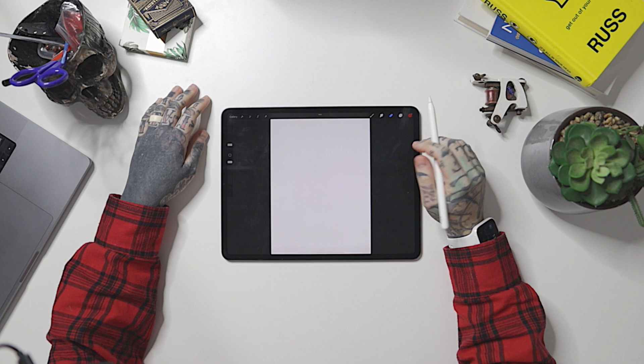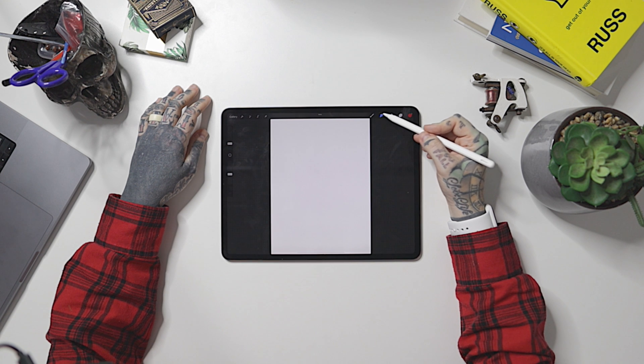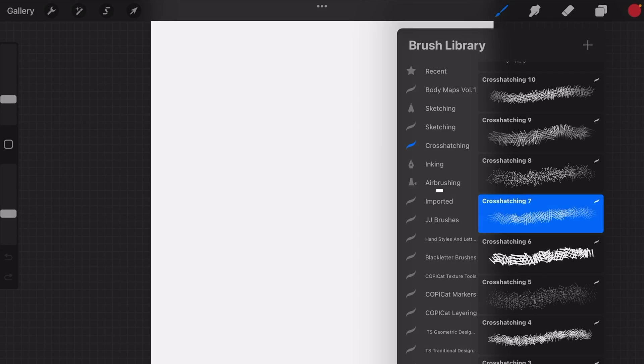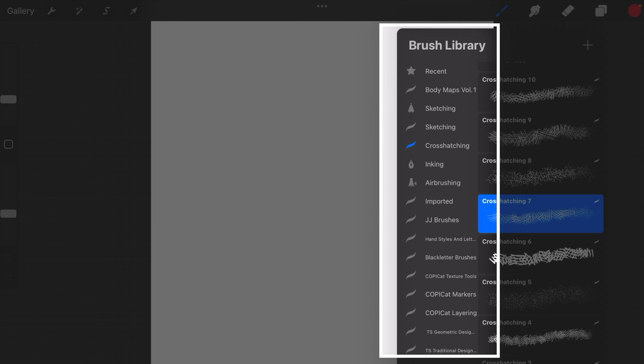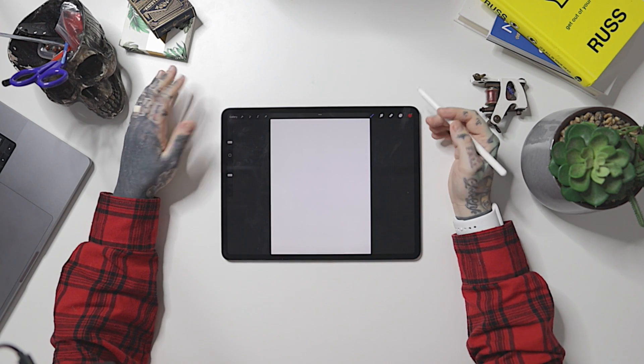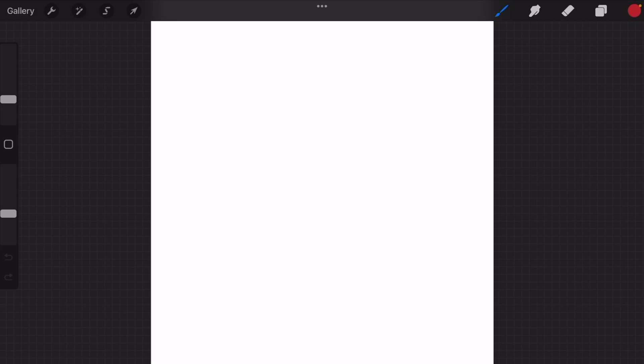On the top right-hand side of the screen, there are our main controls — particularly these three: the brush tool, the smudge tool, and the eraser tool. These are very important. They all run off the same brush library. When we tap on them, we're going to see that brush library appear, broken up into different categories of brushes. You can also import different brush libraries from around the internet.